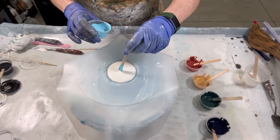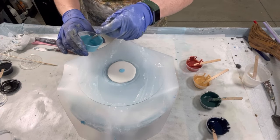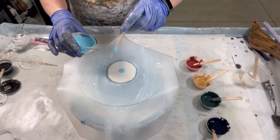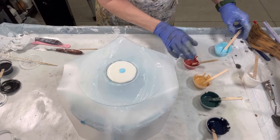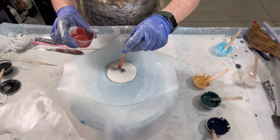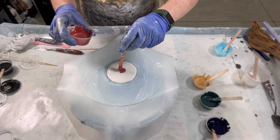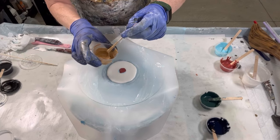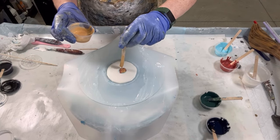This is Arteza's Sky Blue Light. This is Pearl Strawberry Red, also by Arteza. This is my gold combination — 24-karat gold by DecoArt and iridescent gold by Golden.